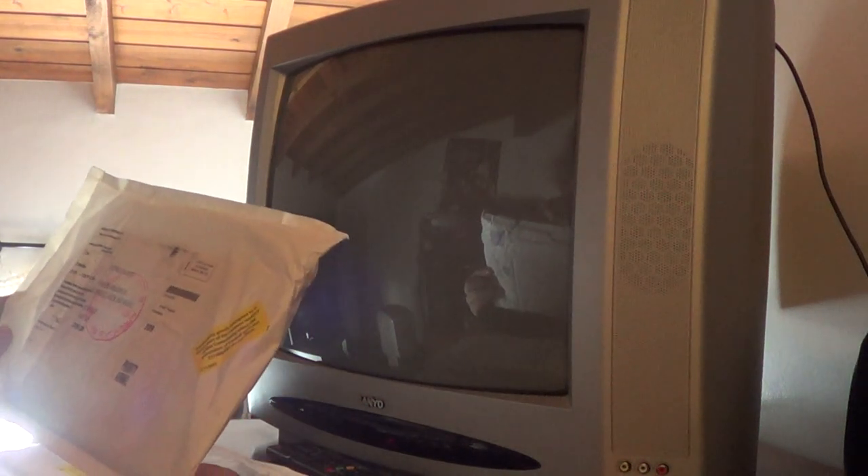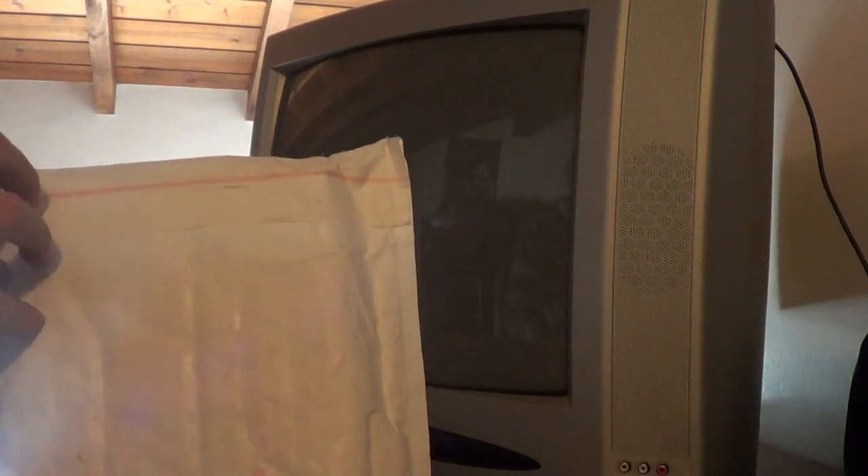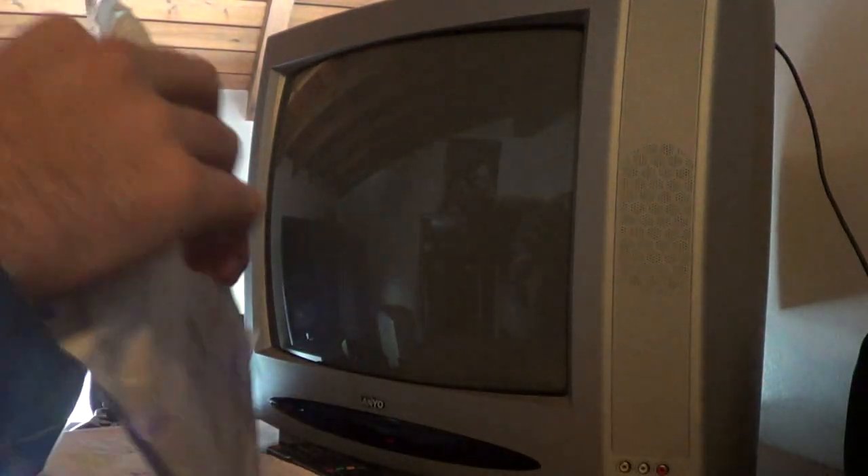Hello guys and welcome to another unboxing. I'm not really sure which game this is because I bought two games in the same order, both of the same saga.